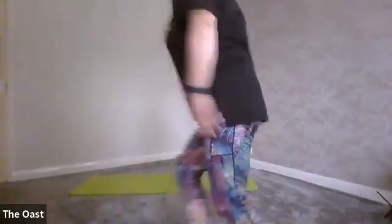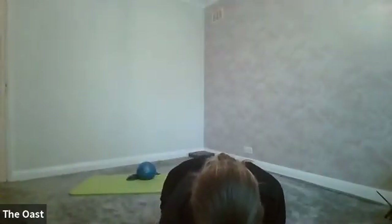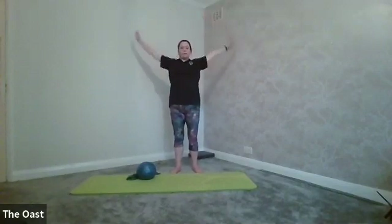Stand and start circling your shoulders, get yourself starting to move. Really big circles with your shoulders — feel your shoulders squeezing together, open up through the chest. Nice big circles with the arms, and try to keep your shoulders away from your ears as you circle your arms round.